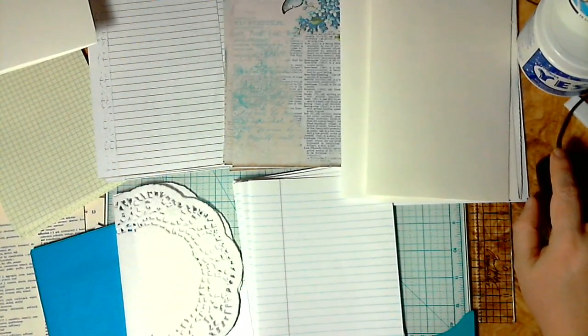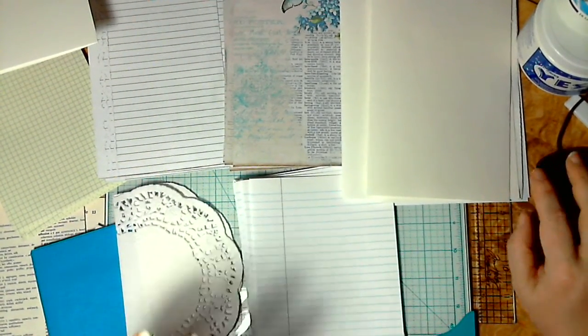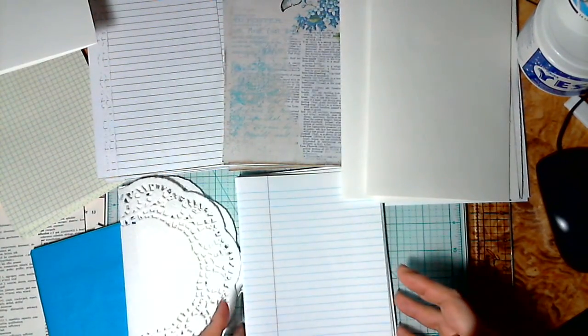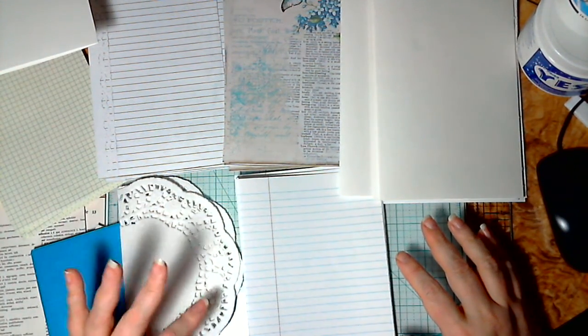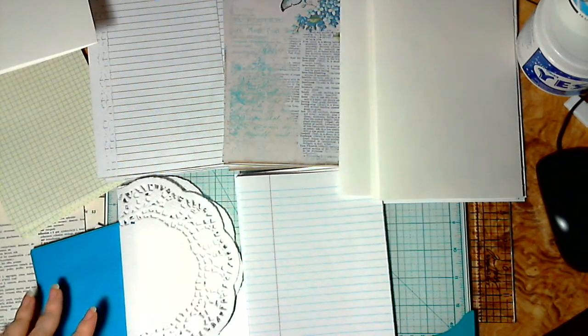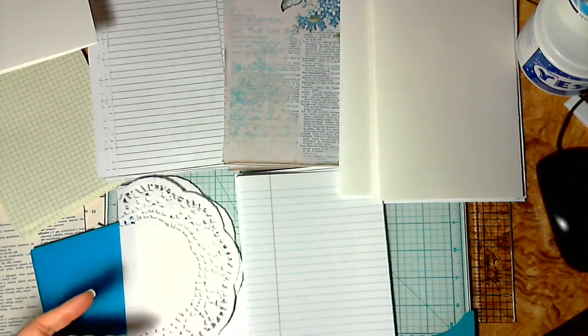Hi, everyone. This is Junk Journals 101: Building Signatures. The first step for me for creating a journal is I like to build my signatures, stack them on top of each other, and measure them to make sure everything is going to fit into my book, or to know what size book I'm going to need.